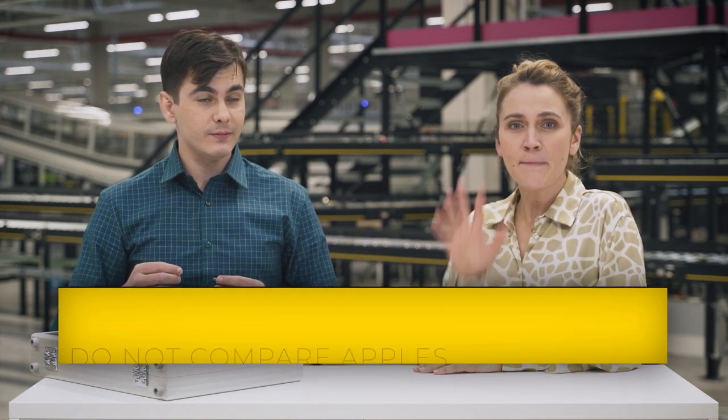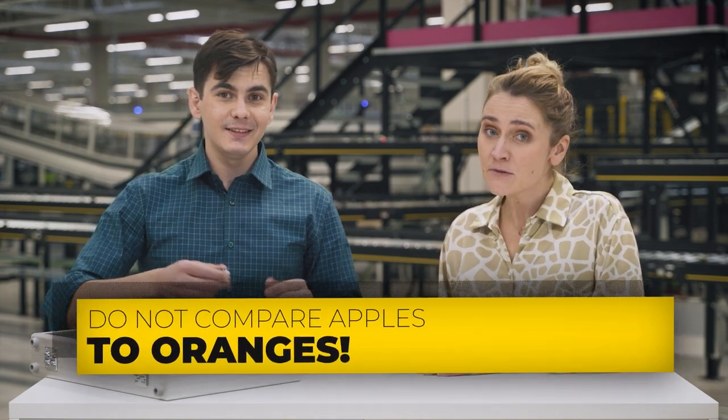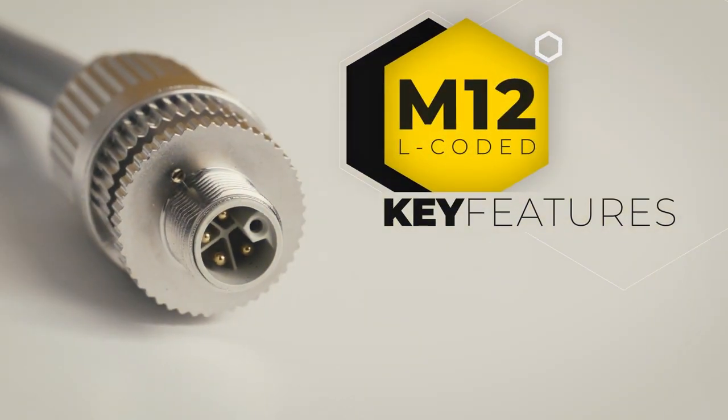PoE gives you up to 25W, which is good for cameras or alarms but not for power-demanding devices. If you need power, use M12 power connectors such as the M12 L-coded. Not only is it smaller than the 7/8-inch connector, it can also deliver 750W. It complies with the new M12 power standards and is ideal for field distribution boxes and small servo motors.